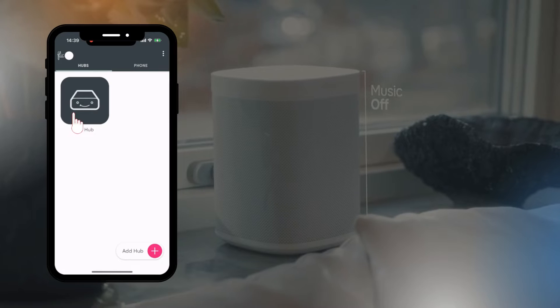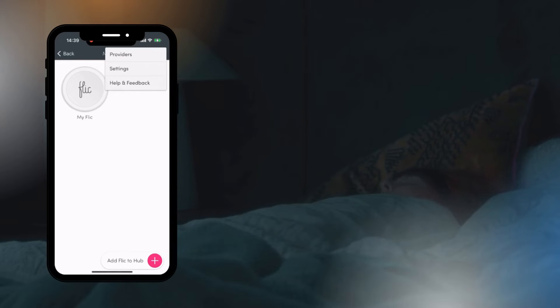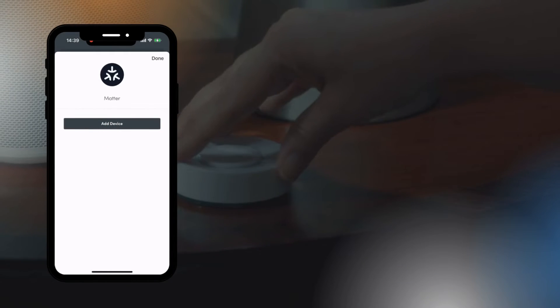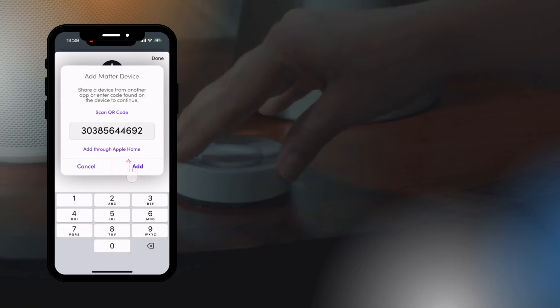Here, select which hub to configure and once connected press the three dots in the top right corner to get to our list of providers. Click on Matter and then add device to paste in the setup code from the Apple Home app.